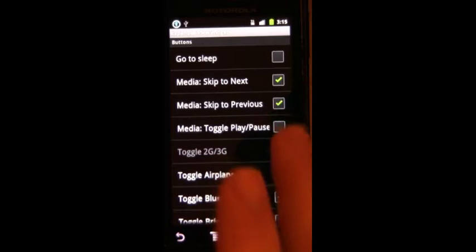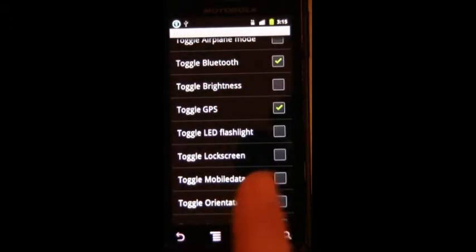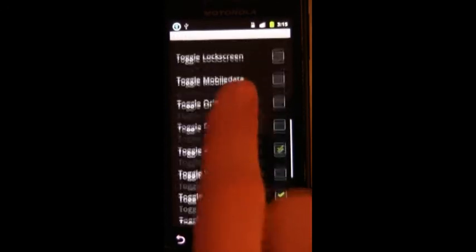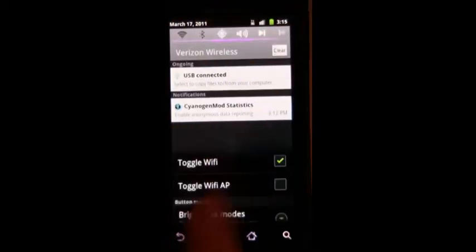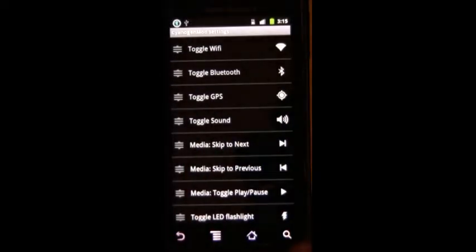Let's do media stuff — play, pause, and then back and forward. Flashlight. Sync. And then you can see they all appear and it's scrollable. The CVPCS program added the scrollable part to the original CyanogenMod — the original just had the ability to have them there. Now you can scroll so you can have more than six.